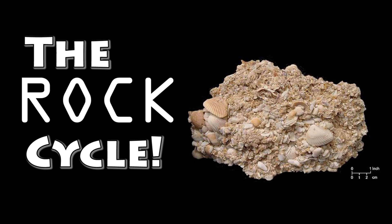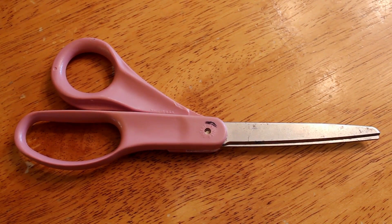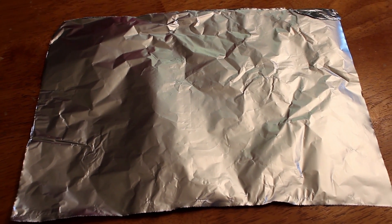Hi, I'm Julia and today we are going to learn about the rock cycle. For this experiment you are going to need scissors, wax paper, foil, and crayons.